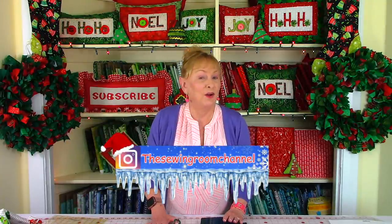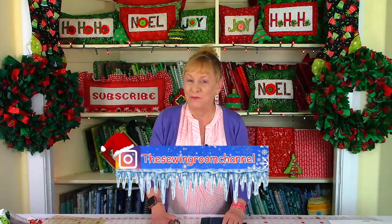Hi, I'm Cheryl, and welcome to the Sewing Room channel. Before we get started on this video tutorial, I want to mention you can follow me on Instagram at the Sewing Room channel, and also please check out my Facebook page. You'll see fun and exciting behind-the-scenes pictures of projects that I'm working on and also little shopping trips.